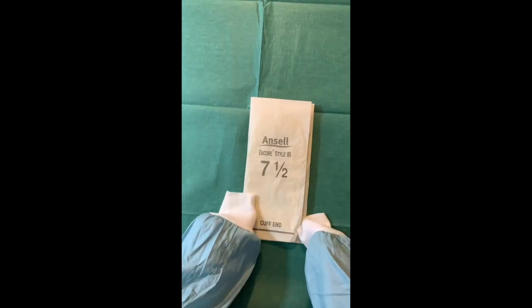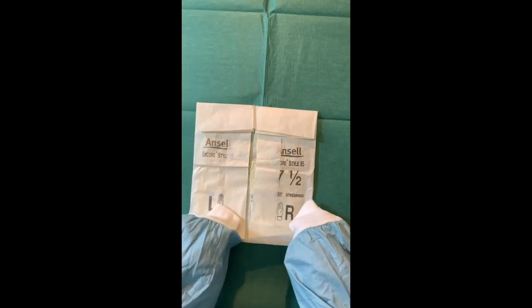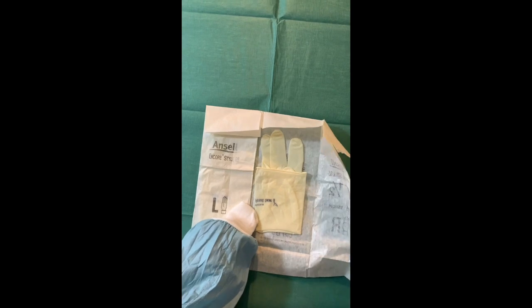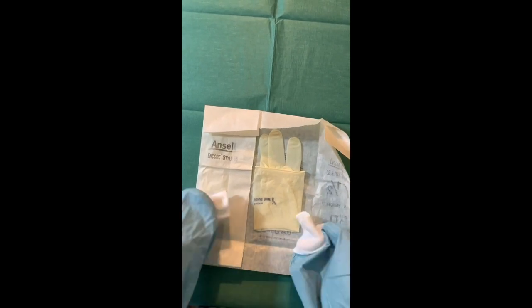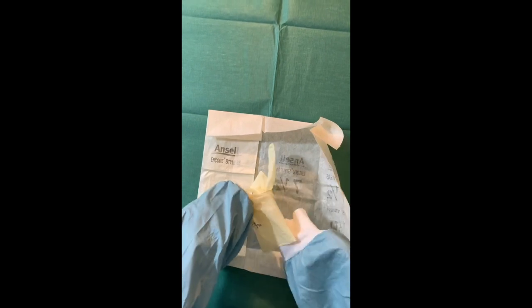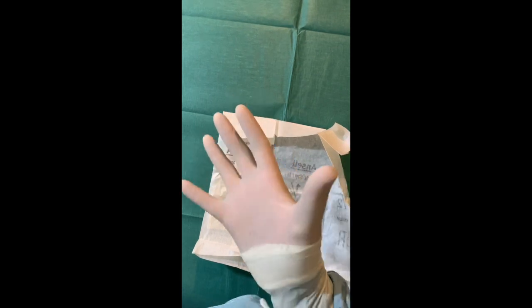We have the gloves — we can see that 'cuff end' is written here. What we would do is open these up. We've got left and right — hold these open, and then keeping our hands inside, we can remove this cuff and roll this down so our hands aren't leaving the sterile field.